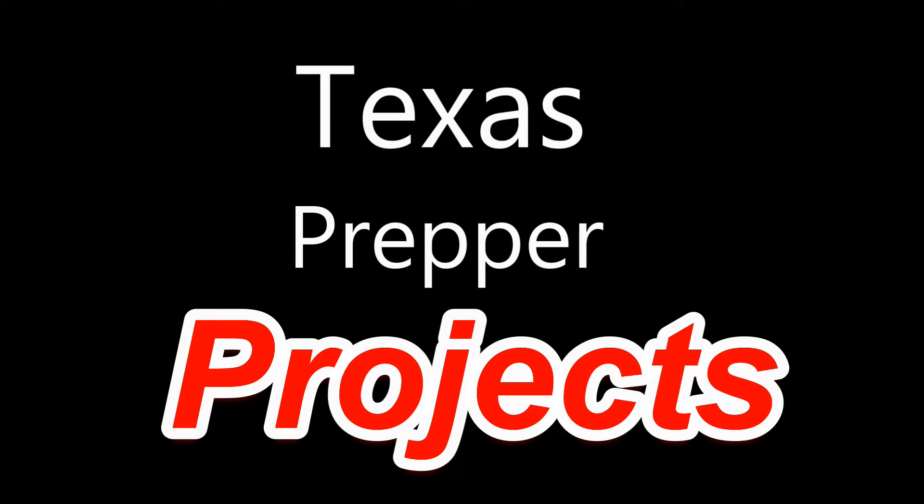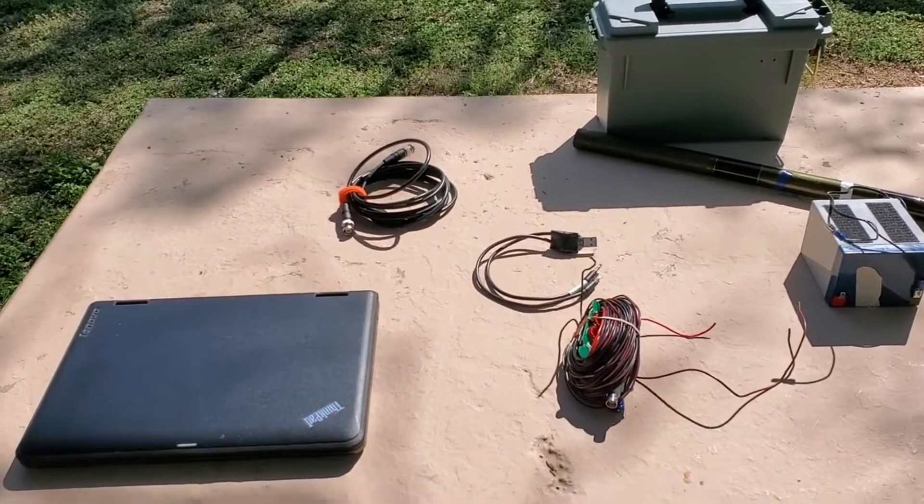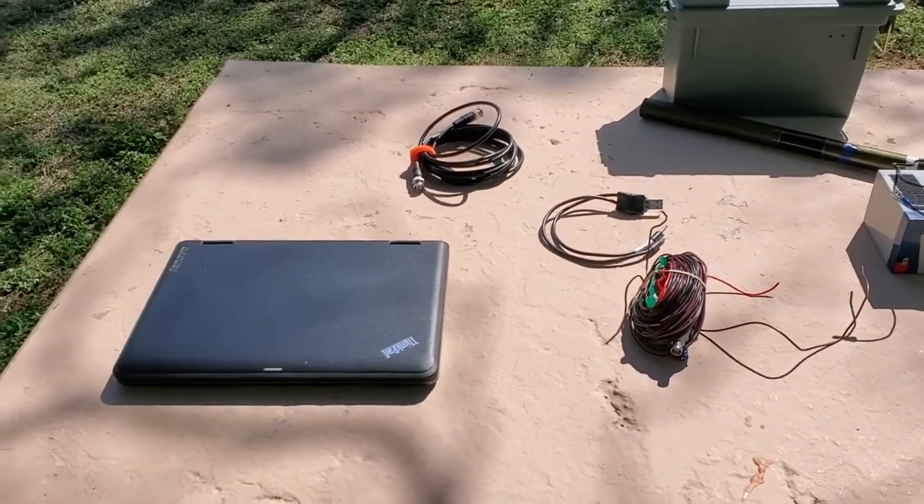Texas Prepper Projects. While I'm out here I might as well do a video on my QRP HF JS8 call setup.